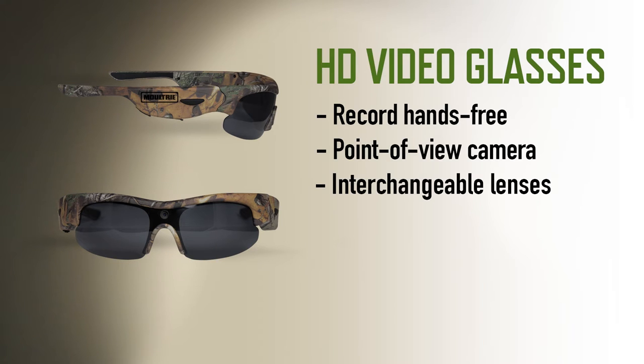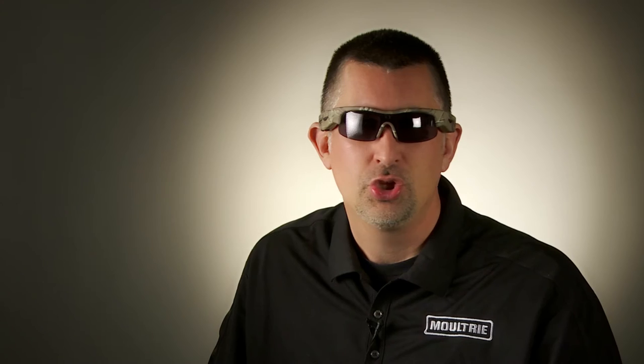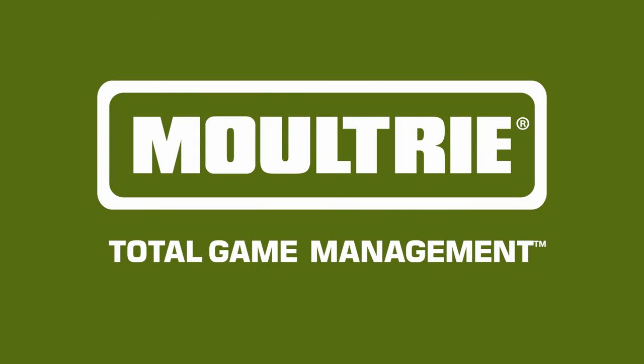It comes with interchangeable clear and smoke lenses, a rechargeable lithium battery, rugged carrying case, and an 8 gig micro SD card. You can hunt all day and not worry about fiddling with the camera, then go home and relive your memories. The new HD video glasses from Moultrie.